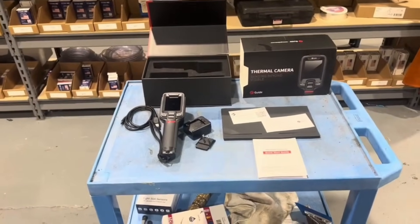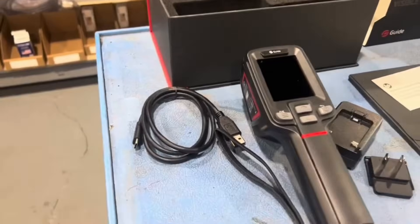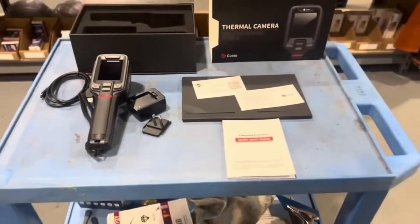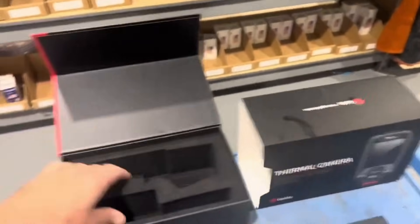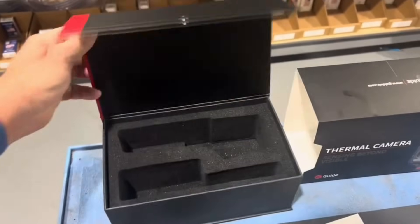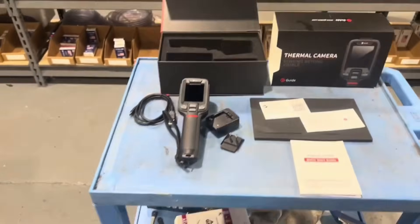We have the thermal imaging camera, a USB wire, a charger, a quick start guide, and it came in a really nice packaged box — foam padded, no damage to the box. Very, very well received.